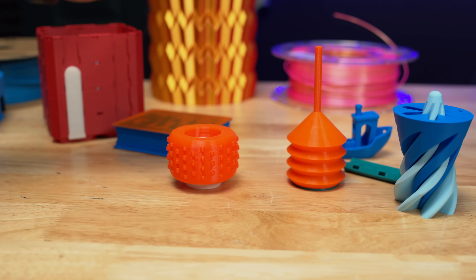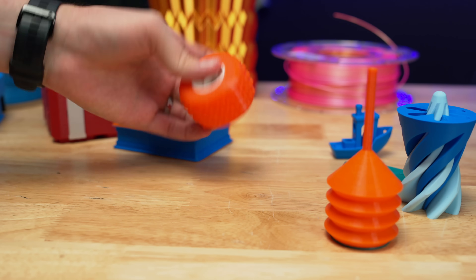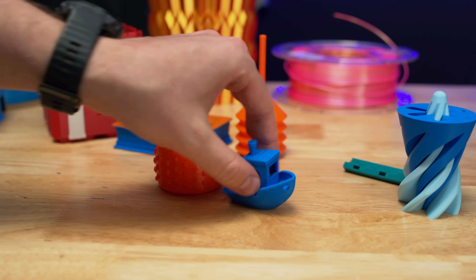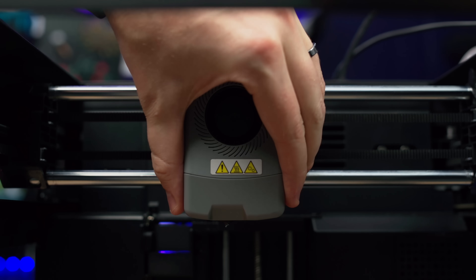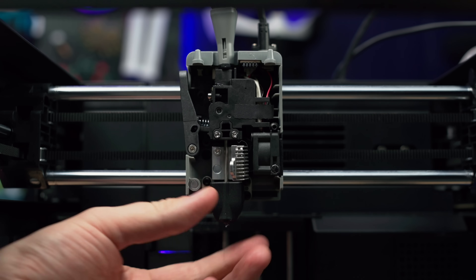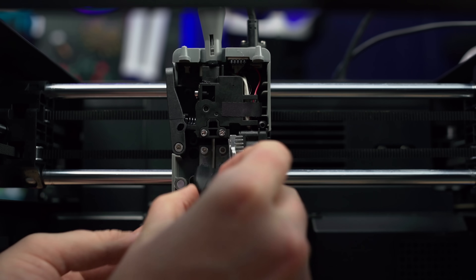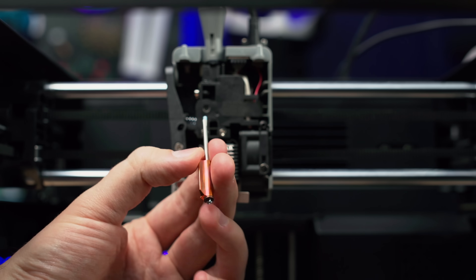In the slicer, it's rated at 3.6 millimeters cubed per second flow rate, which is the same that Bambu sets their H2D at for printing TPU. This does have a super easy to change nozzle, similar to the Bambu A1 — the heat sink opens up, the nozzles are very easy to change, and hopefully they'll come in at a very cheap price.